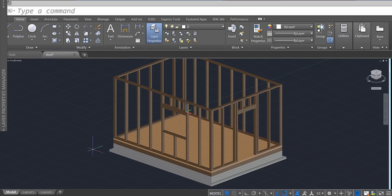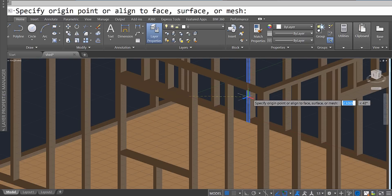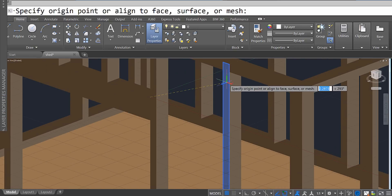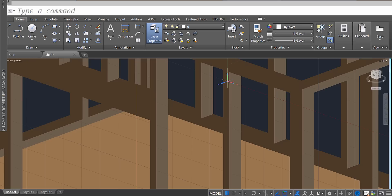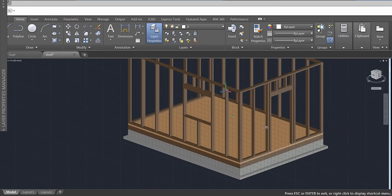Press OK and make sure your XYZ coordinate system — click on it once and then click on the center — is facing the plane you want to draw on. Click on this piece of wood and make sure the X and the Y are facing this direction. You can see the grid system, that's where I'm going to be drawing on.